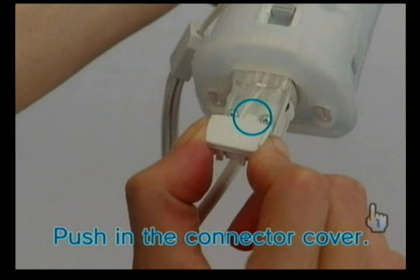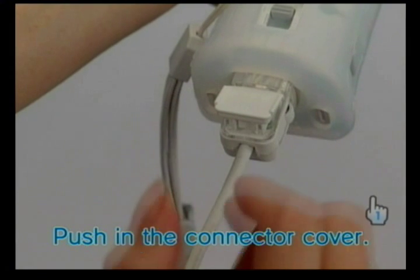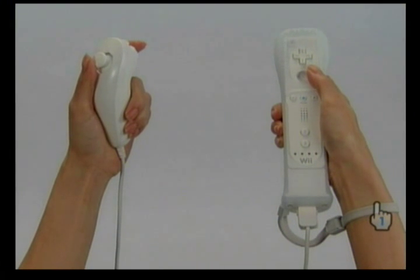Be sure to push the connector cover firmly into place. The nunchuck is now connected.